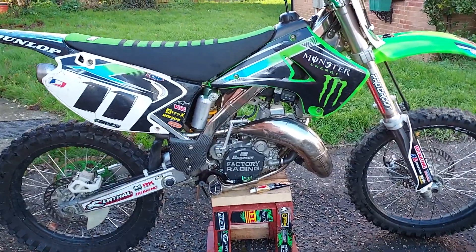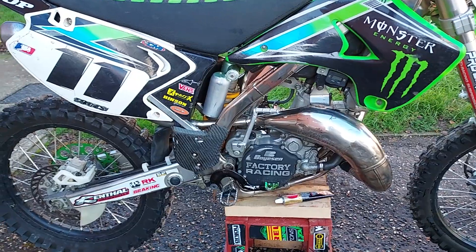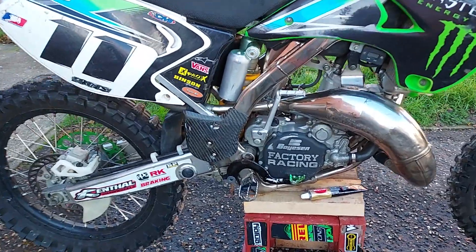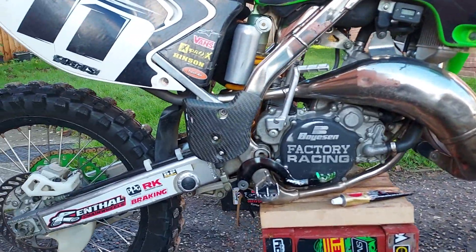There you go, just started to give it a bit of the old auto sole polish. Look at that, come up like a treat baby. Look at that.